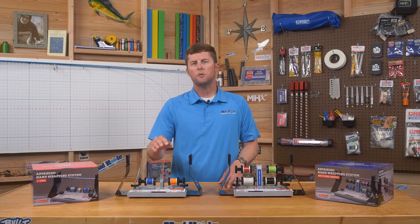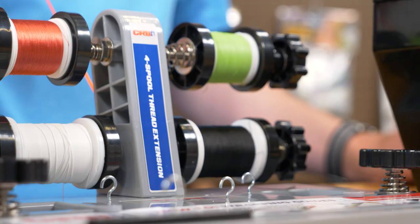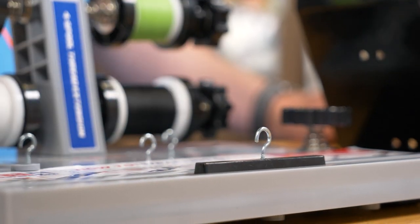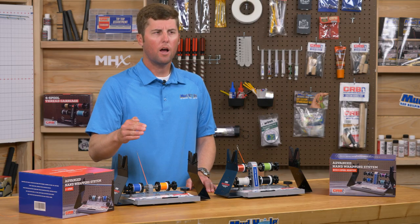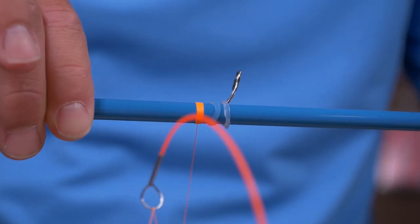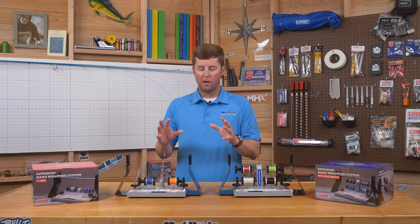Speaking of the slider, it travels back and forth along this track depending on the placement of your guides during your wrap. It helps you track the thread from the blank up onto the guide foot to keep your thread nice and tight for a good clean wrap.